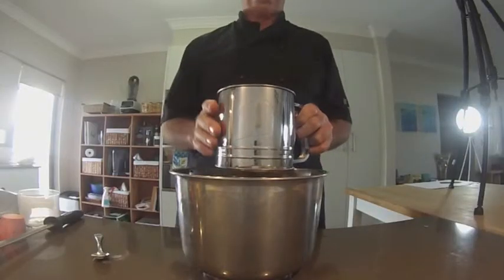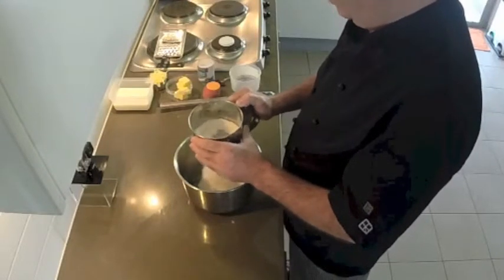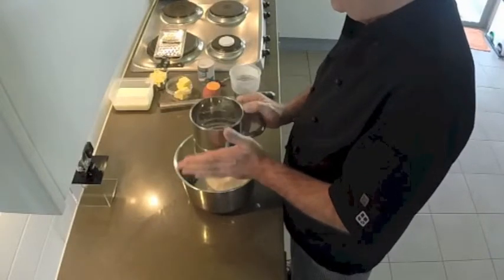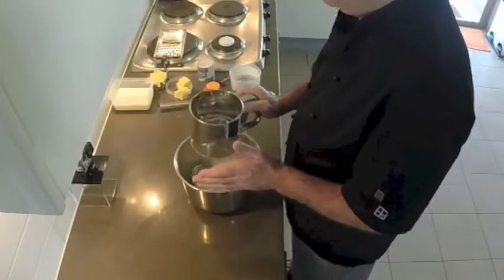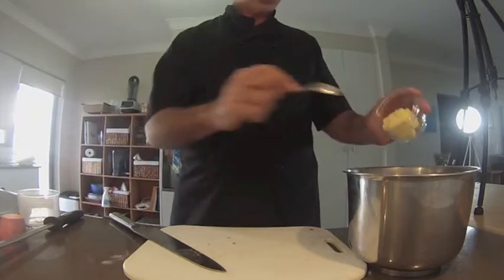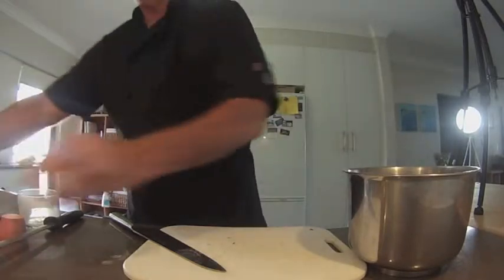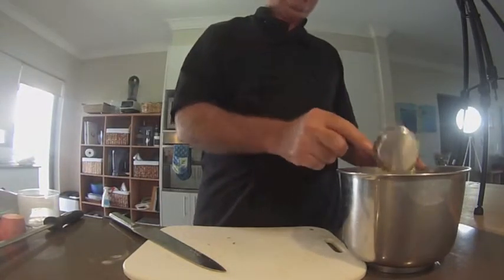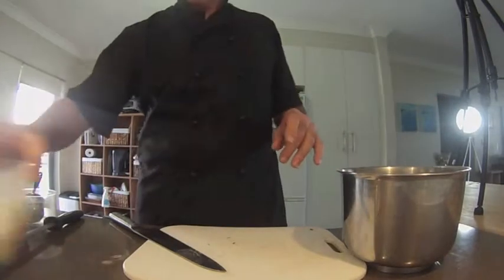We're going to add one teaspoon of baking powder. We'll put a bit of air into it and get any lumps out — great little machine. Then we're going to add some butter, 75 grams cut up into little cubes, and some cheese, about half a cup — around 75 grams.